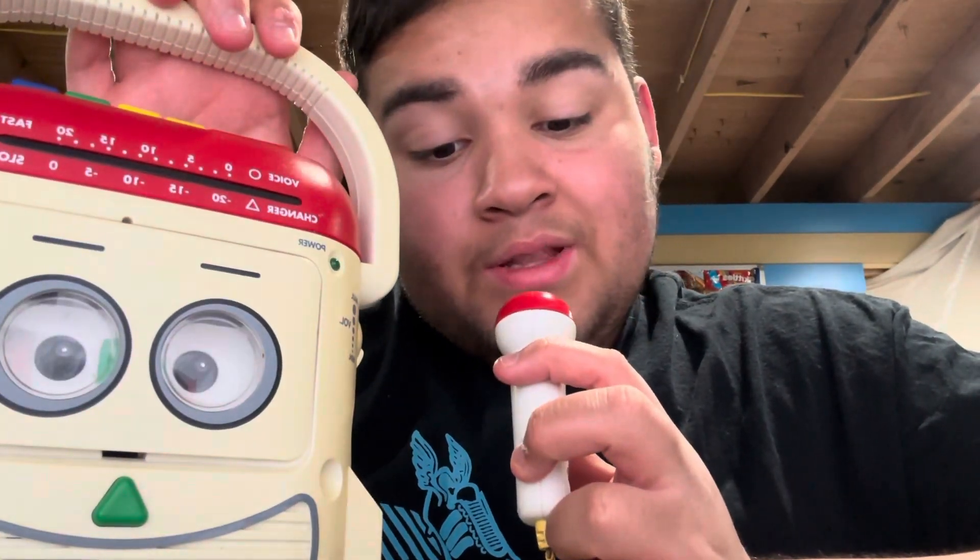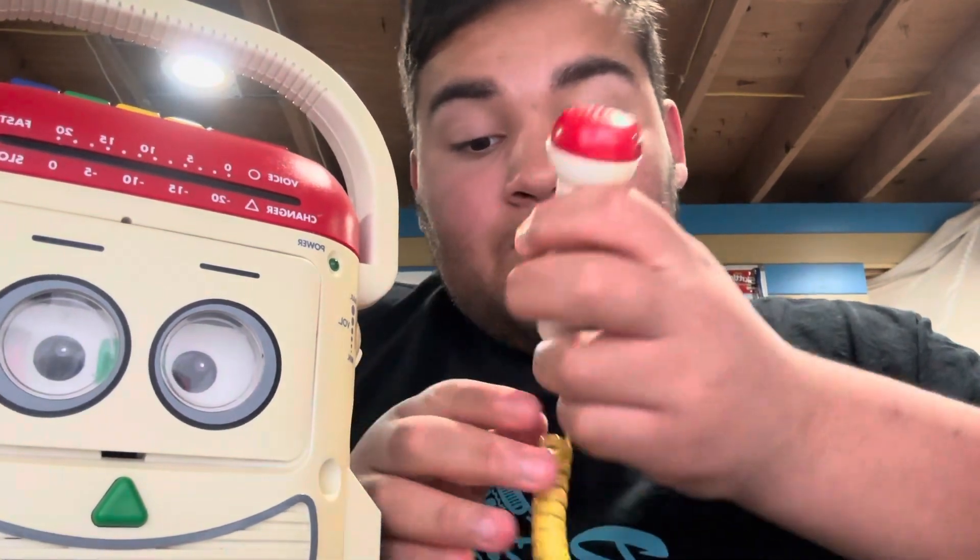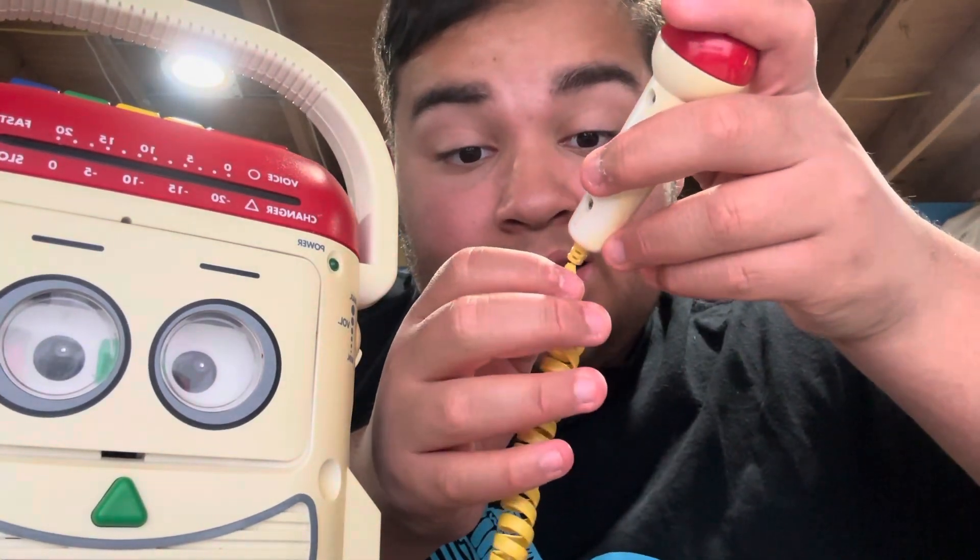It looks great. I tested it out when it came out of the mail and frankly it does work, but I don't know about the static sound yet. Maybe it's because of that loose wire piece.